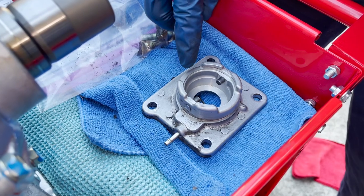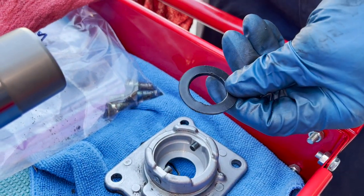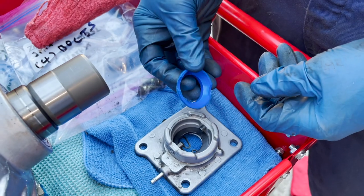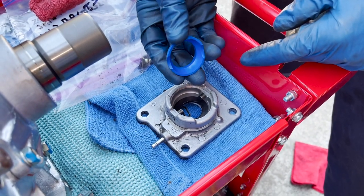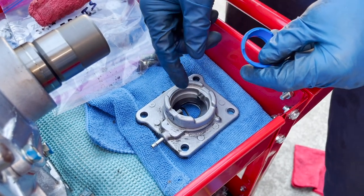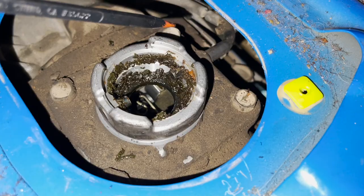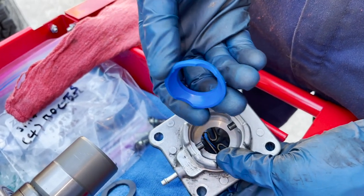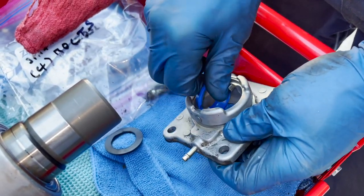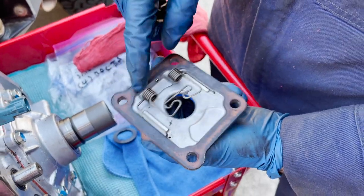This is the shifter plate for the transfer case. What I learned the hard way is that you can't use the Marlin Crawler aftermarket shifter seat with the OEM rubber seal because you won't be able to push the shifter in far enough to secure it with the C-clip. All that was left of the old shifter seat was little granules - it was completely gone. The Marlin Crawler shifter seat has little U-cutouts to fit in around the pins - you fit it in and then rotate it into place.